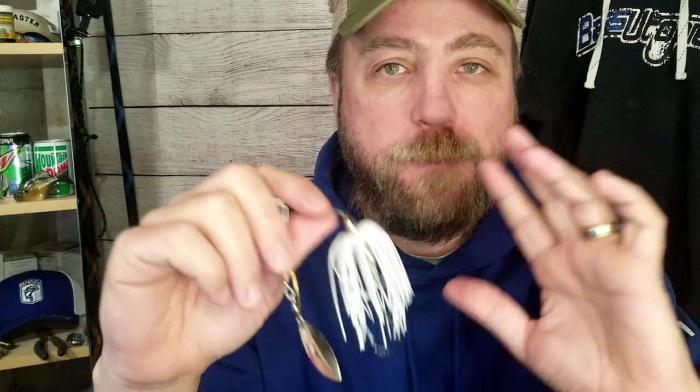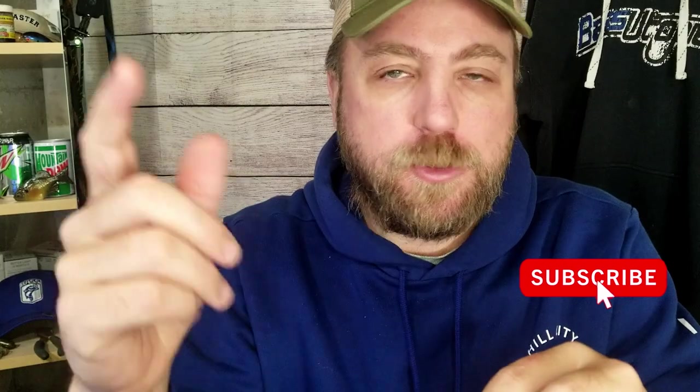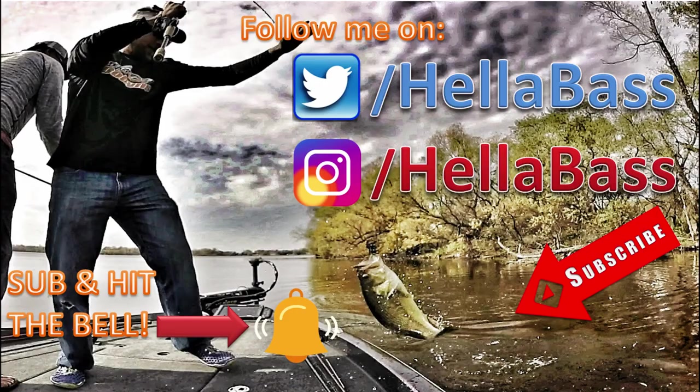So that's what I do, but anything will work — use your imagination, whatever gives you the most confidence, that's the color and style for you to pick. This hack can be used on chatterbaits, spinnerbaits, buzzbaits, or anything you would put a trailer hook on. If you enjoy bait hacks like these, consider subscribing to the channel, hit that button below, and hit the bell notification. And if you want to continue to learn how to catch more big bass, watch this video right here next. We'll see you next time.